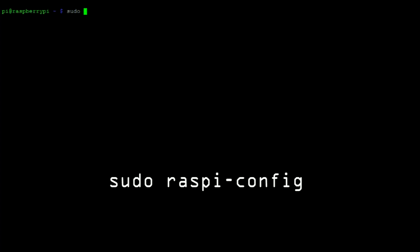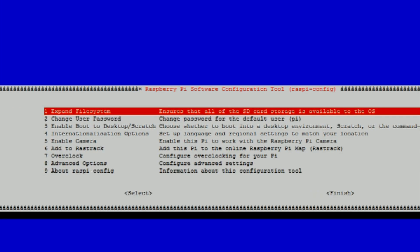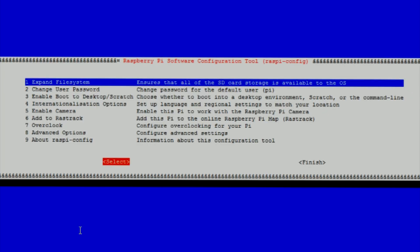Then enter the following command to open up the config screen. Hit enter on option 1 — this will resize the partition on the SD card. Once complete, hit finish.